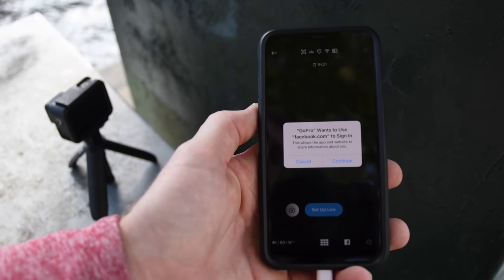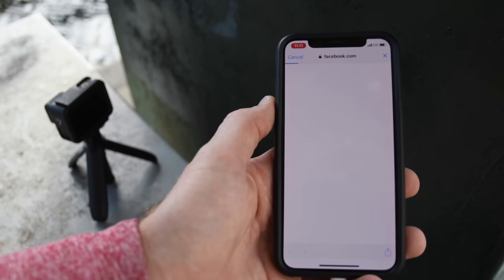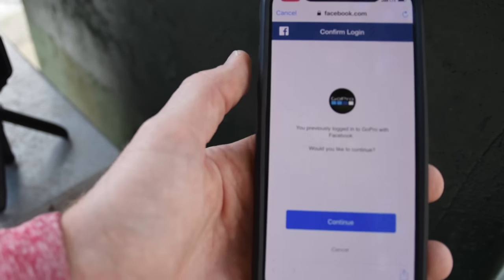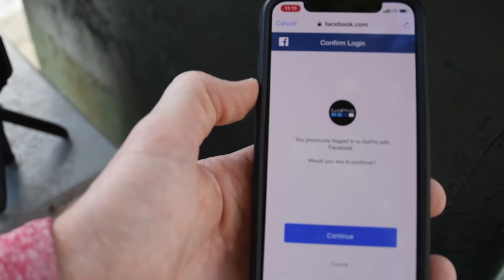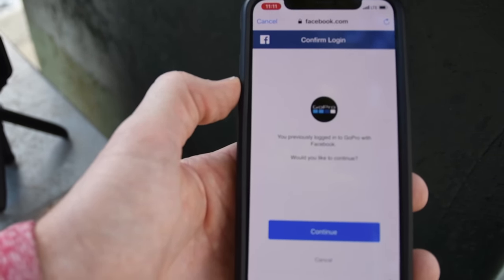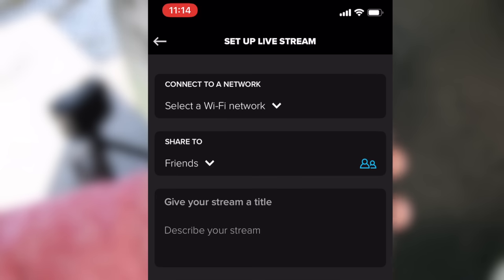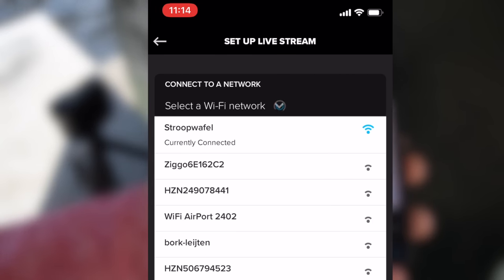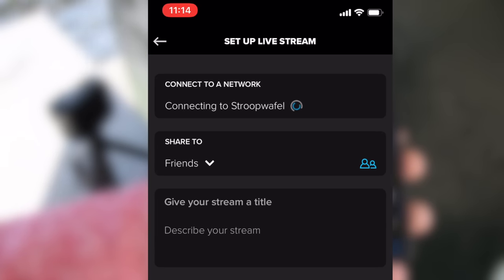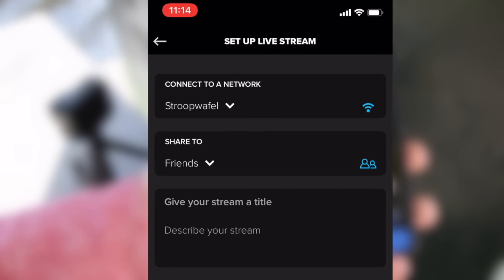This is sort of a two-part process. It then wants you to sign into Facebook, so click on the Continue button right there. Now you'll see you're on a Facebook webpage. If you haven't signed into Facebook on your phone through the webpage previously, you'll have to do that. Then simply click Continue. Next at the very top you'll see Select a Wi-Fi Network. If it already has your saved Wi-Fi network — in my case the DropWaffle one — you can just click on that and it's already connected. Or you can choose a different Wi-Fi network or enable your personal hotspot.